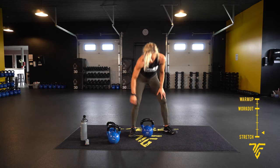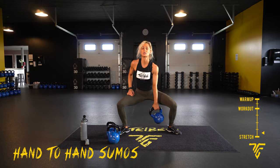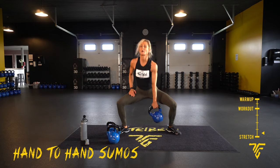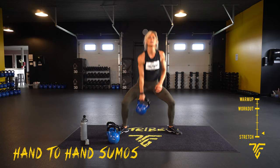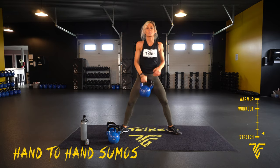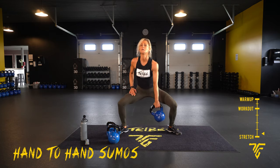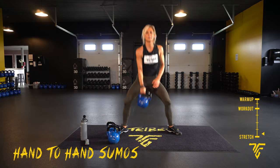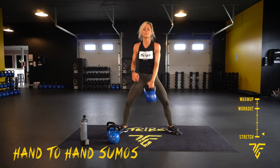We have hand-to-hand sumos. Step it out wide, toes out, up and switch. Here we go — you want a wider stance, just like a sumo wrestler. Switch and shoulder out. Core tight — you want your legs doing all the work. You're not bringing the bell to the ground; bring it all the way up. Ten seconds.